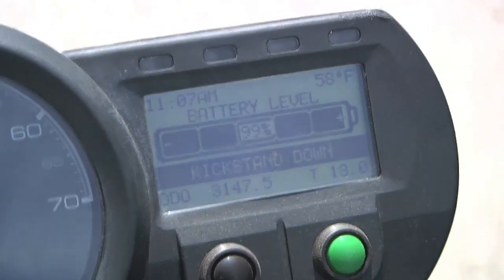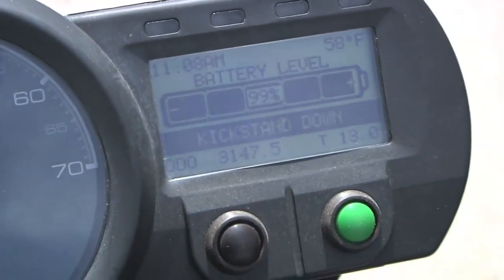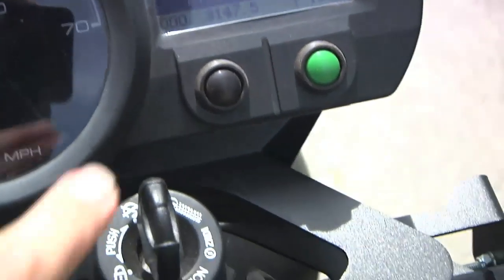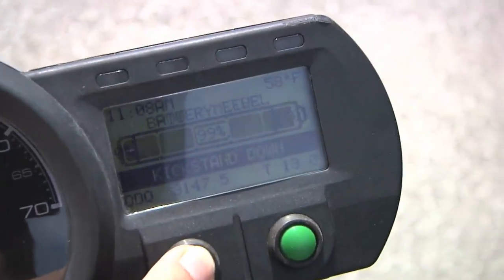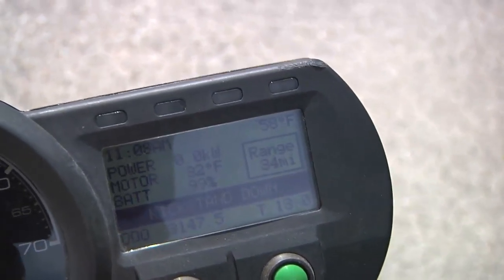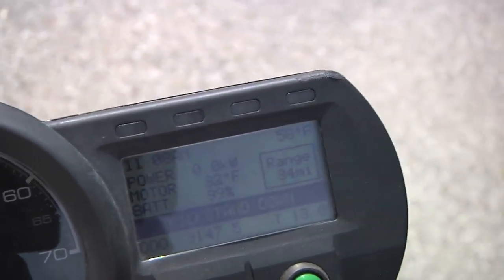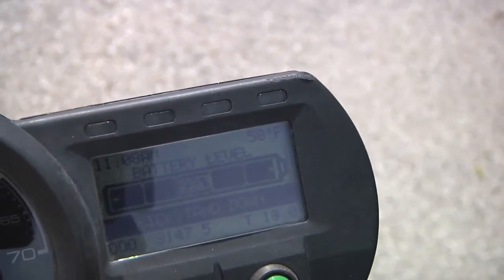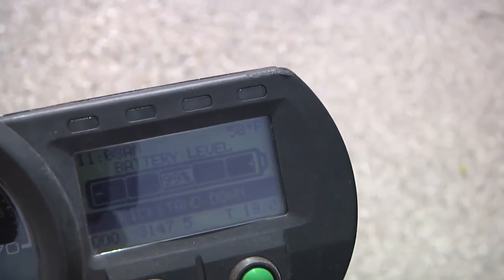If we picked up the kickstand but didn't have the headlight on, it would tell us that as well. Also with this display, you can cycle through to a couple of different things: we've got the power meter, a general-purpose information screen showing power, motor, and battery, and then just our main battery meter.